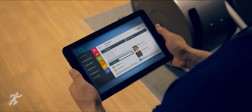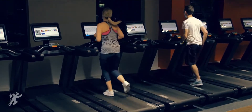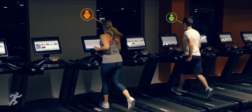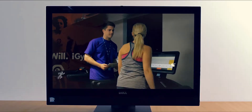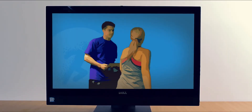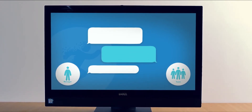Manage the gym floor with PulseMove Professional's simple traffic light system. Identify, interact and record contact with members to improve customer service continuity. Manage the gym team by setting and monitoring interaction and workout review targets.